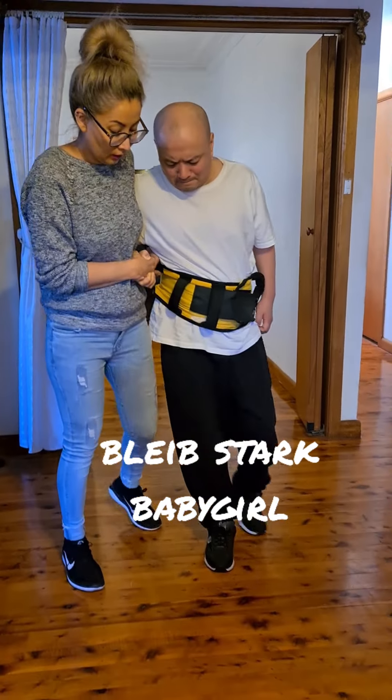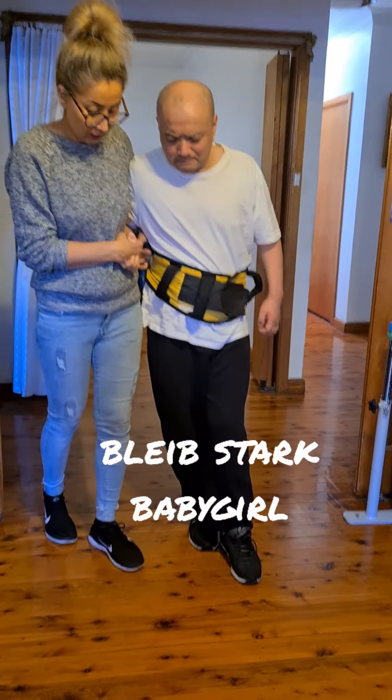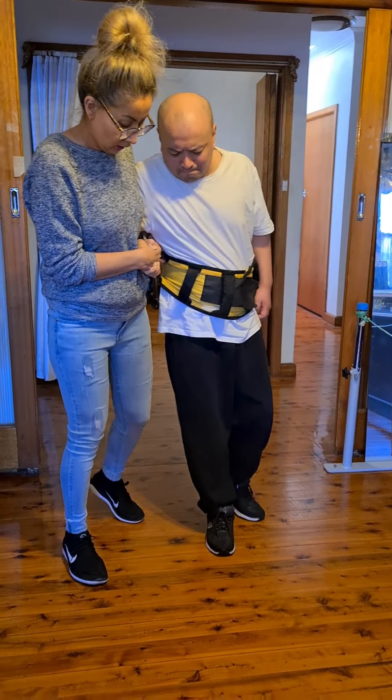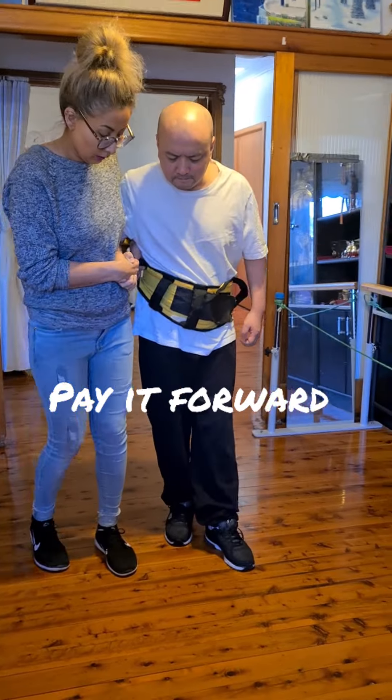If anyone's wondering why I'm recording a message for someone in Germany who I don't know — this is the reason. This lovely lady here has been helping me walk for the past four years. Elina's her niece. Pay it forward.